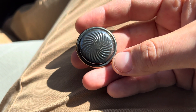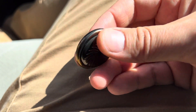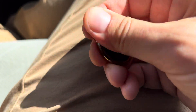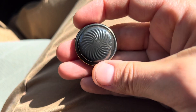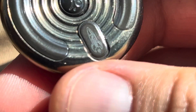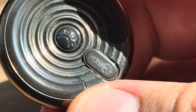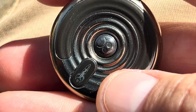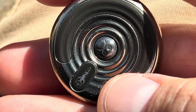Hey everybody, what's going on? Today we're going to be reviewing the Topsy Spark from Metal Toys DZ, and in collaboration with whoever that is — Rocket, something Rocket — neat little logos on the back.